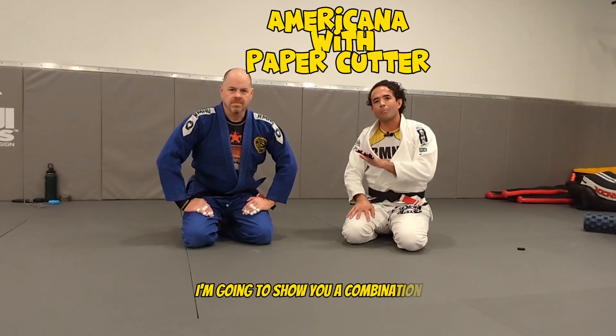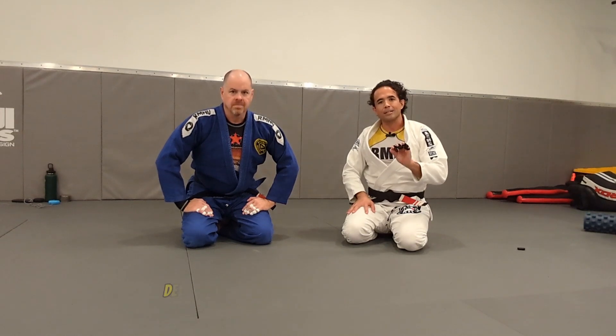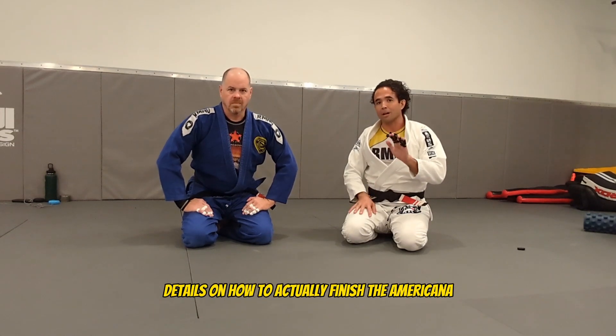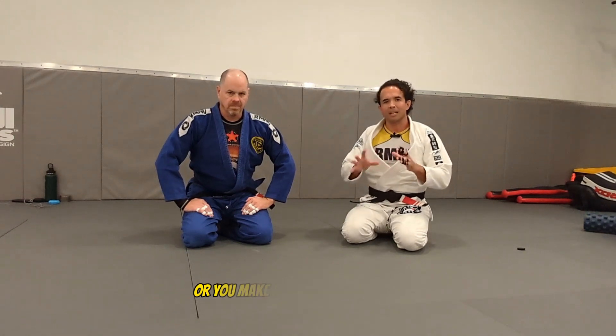Hey guys, welcome back. I'm going to show you a combination when you have somebody in Julian Mounted. We're going to show you some minor details on how to actually finish the Americana, and also a counter when somebody actually tries to counter the Americana or you make a couple of mistakes.